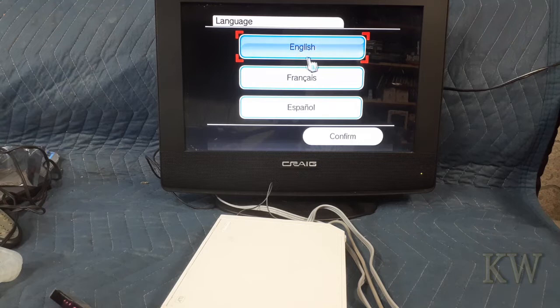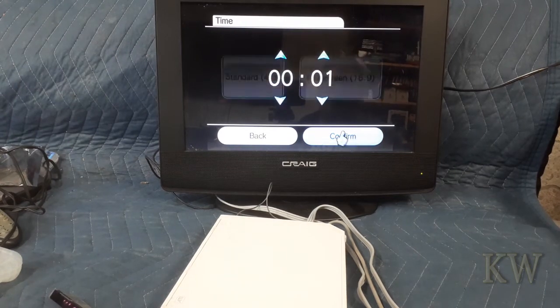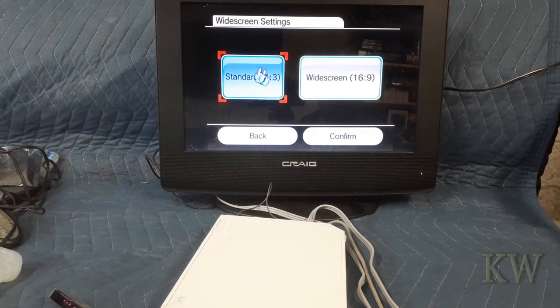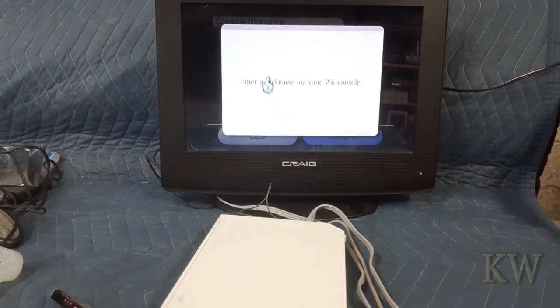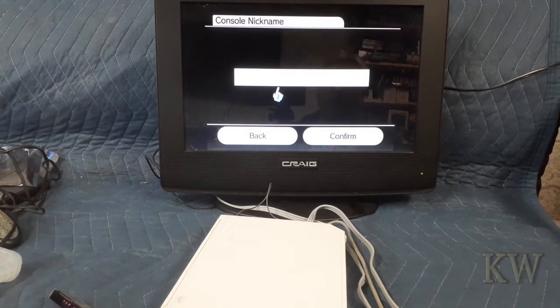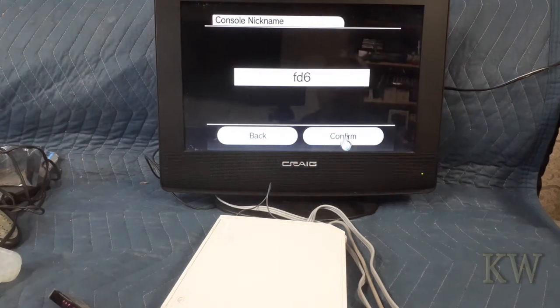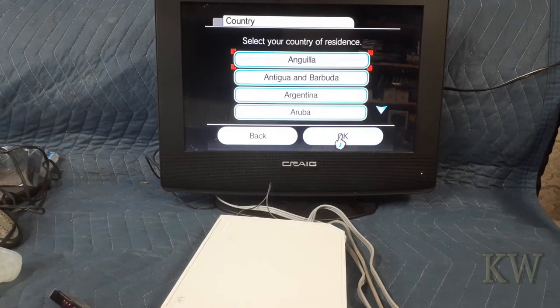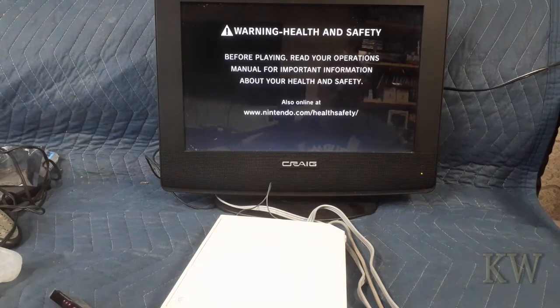This guy's buzzing. Confirm. Confirm. Confirm. Confirm. Confirm. Enter anything for your remote — I don't want to. Okay, this is really at the setup stage. Confirm. No — it's working. There we go.